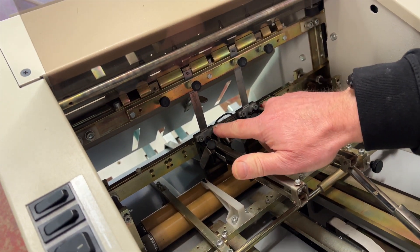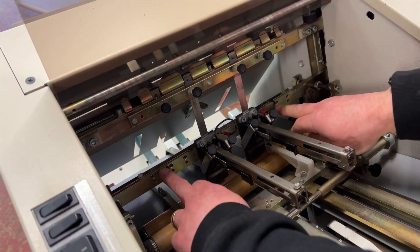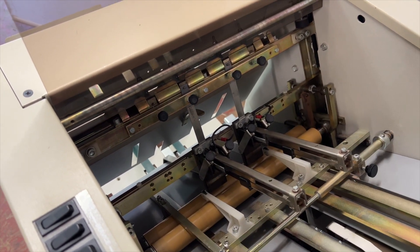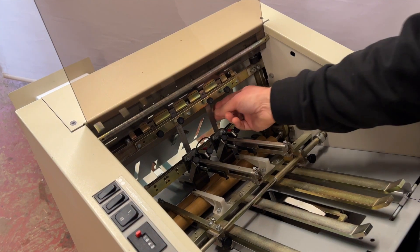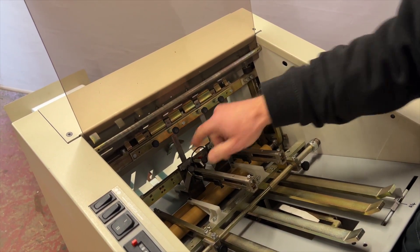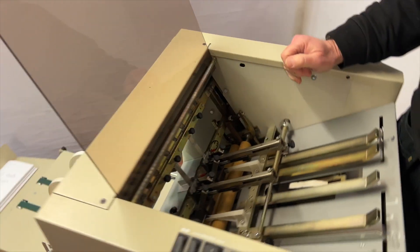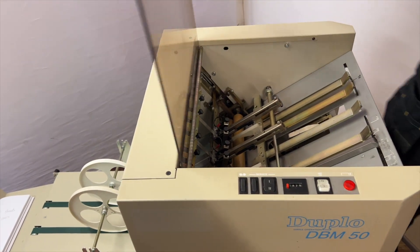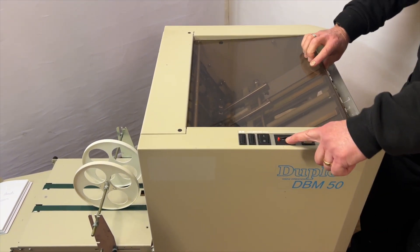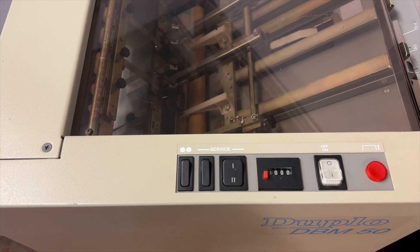You can have different positions — the inner position it's in at the moment, or the outer positions if you're doing A3 size booklets. These staple drivers can also be replaced with loop drivers to do loop stapling, which is quite a useful feature on this machine. There's also a counter with a little reset button so you can keep a count.